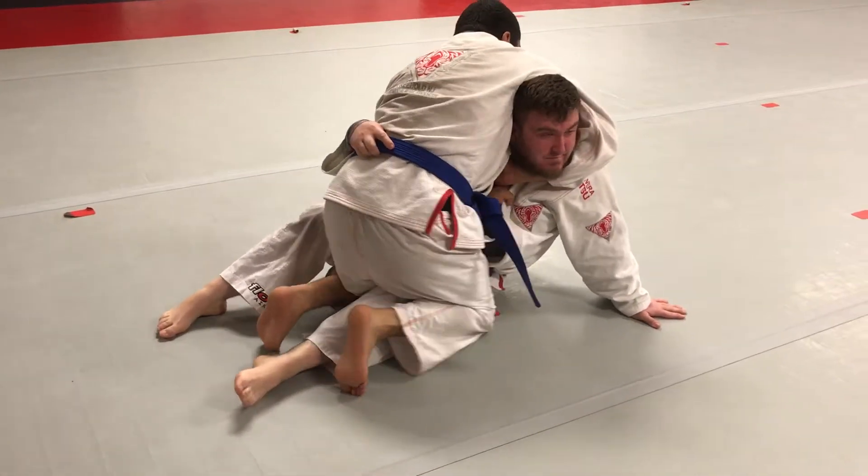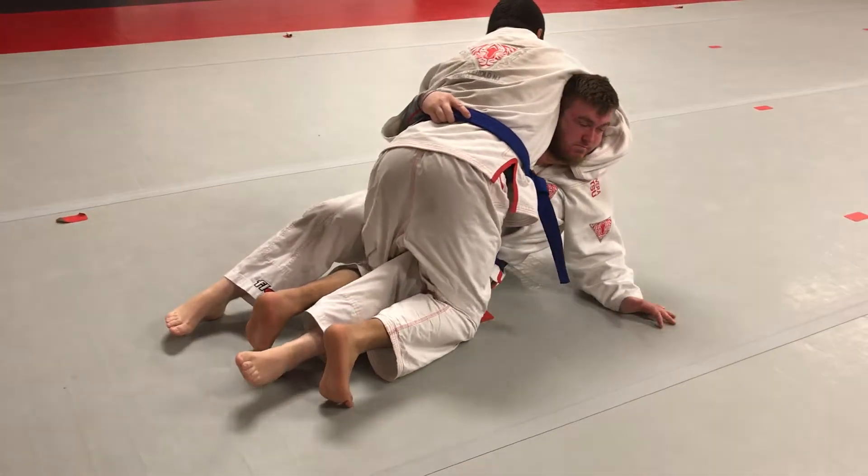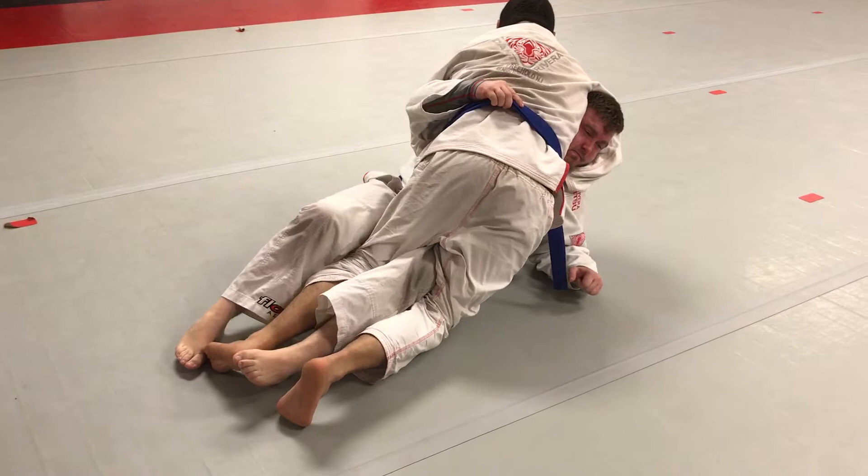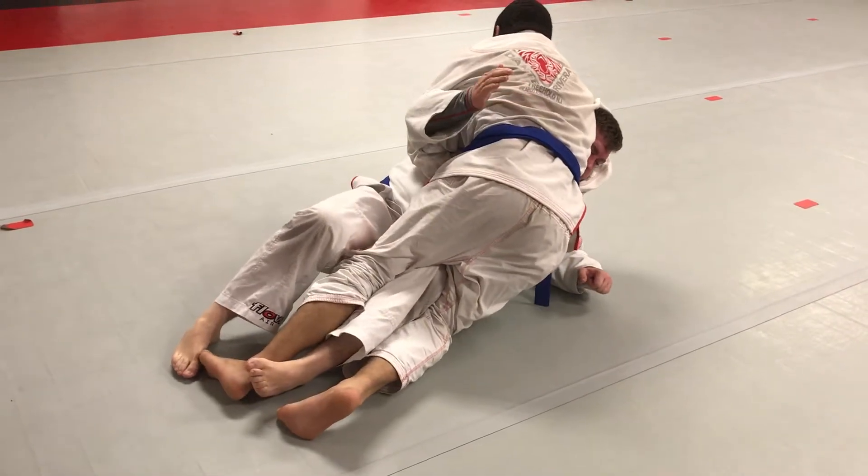Pinch the hip, and now go ahead. Wherever he goes, just keep pinching the hip and stay loose. Doesn't matter — let him go, just pinch on the hip.